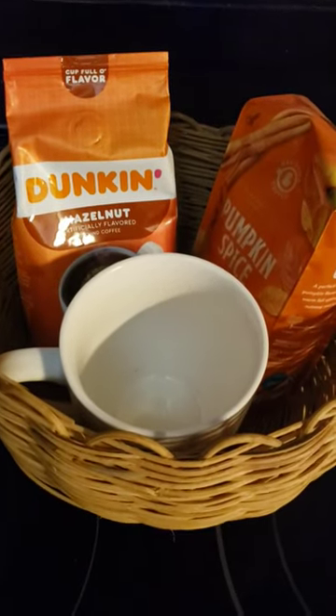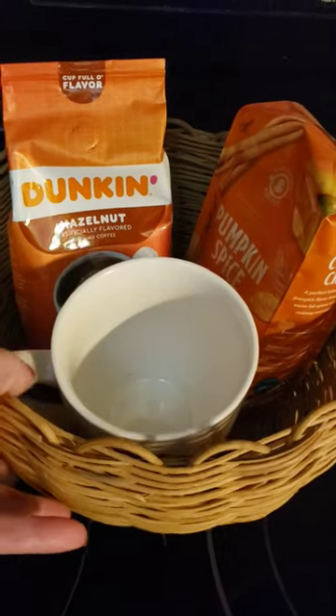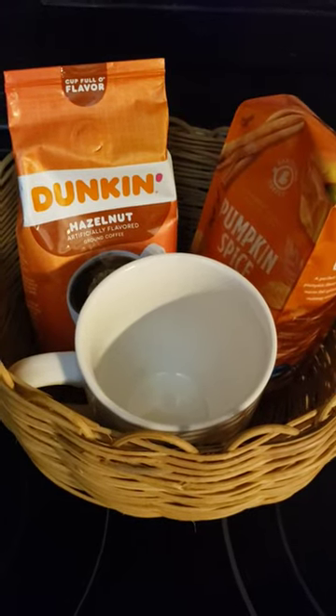Hi everyone, this is why I enjoy doing gift baskets for the holiday. I can either be thrifty or, as we all know, gift baskets can cost a lot, but they're cheaper if you make them yourself.